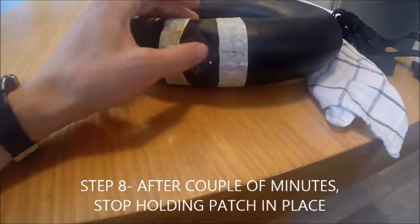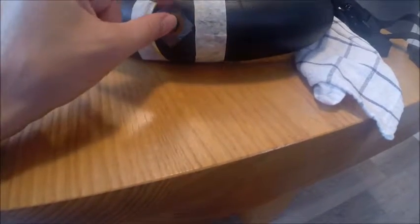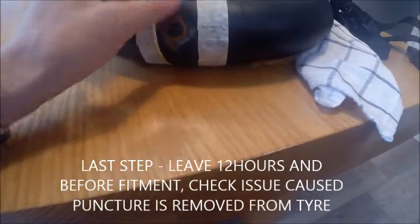After a while, once this goes hard, you can either cut this plastic foil off or it should just peel away from the patch.